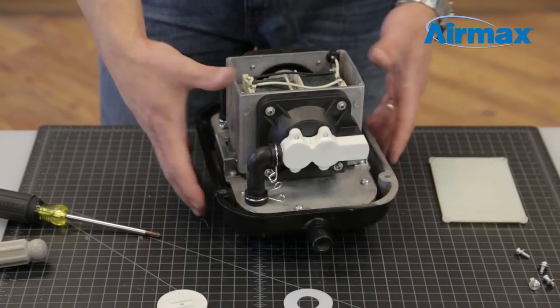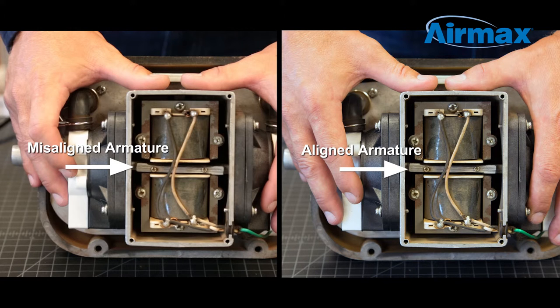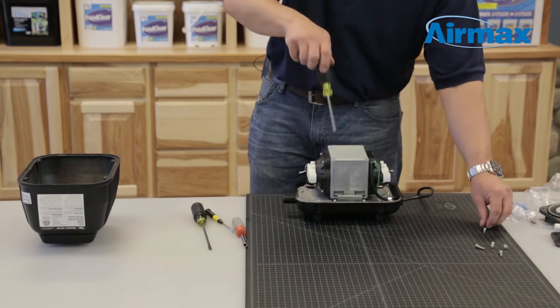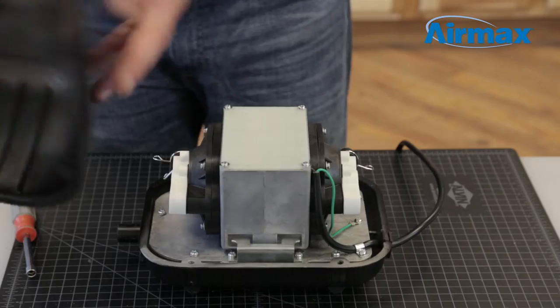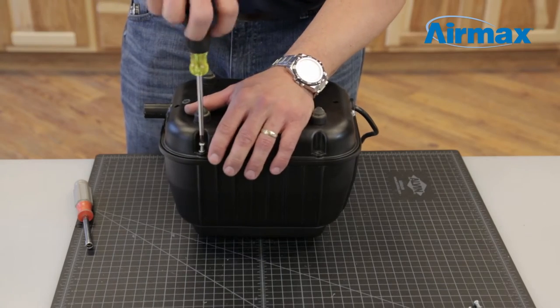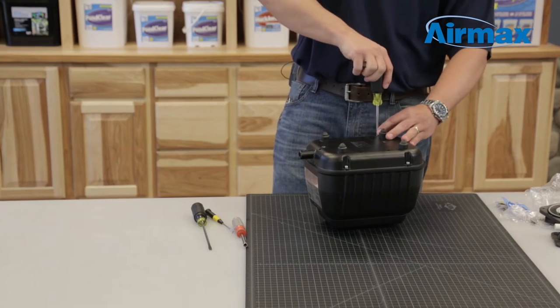Now that this side is complete, repeat these steps for the second diaphragm. After installing both diaphragms, ensure the armature is aligned equally between the two stators. If it's not, the inner diaphragms were not installed properly and will need to be reinstalled. Reinstall the 4 screws with washers to the top plate and securely tighten. Reinstall the compressor cover. Flip the entire compressor upside down and secure using the 4 screws with washers. Tighten down firmly to complete the installation.